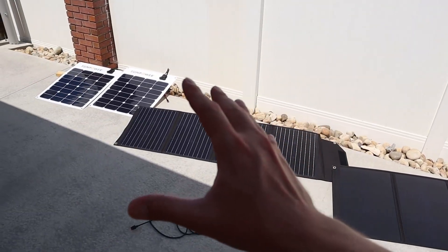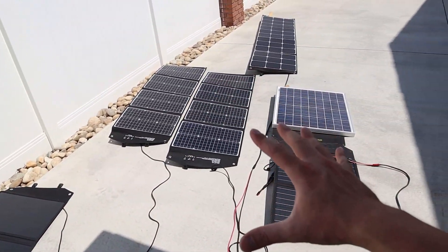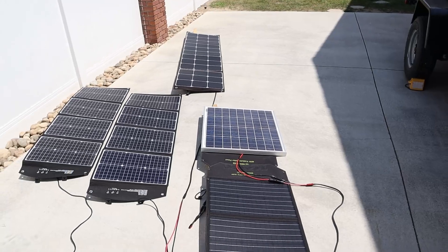Anyway, these are all my solar panels. If you have any questions about any of them, throw a comment down below. Make sure you guys subscribe for future content, and we'll see you guys in the next video.